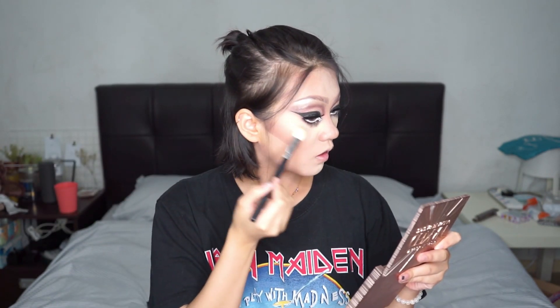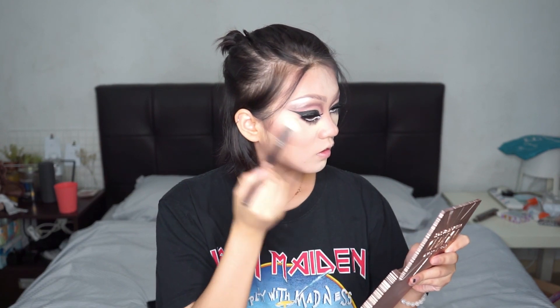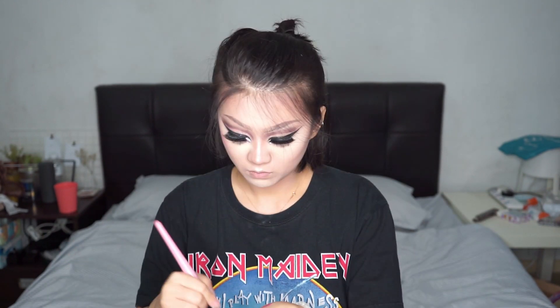Spray the eyeshadow with some setting spray and it's gonna create a blinding highlight — look at it pop! Then using a lip and cheek tint, I'm gonna stipple it on my cheeks to make them rosy.